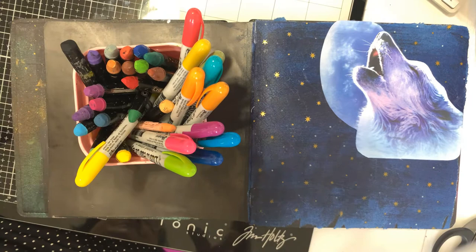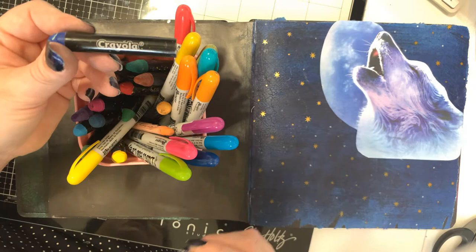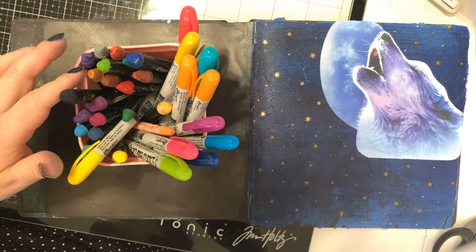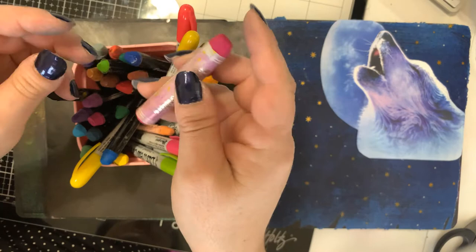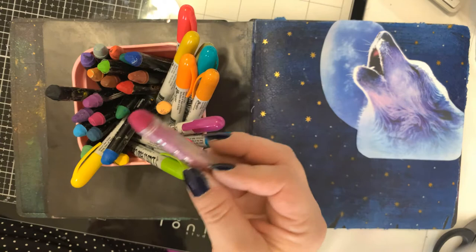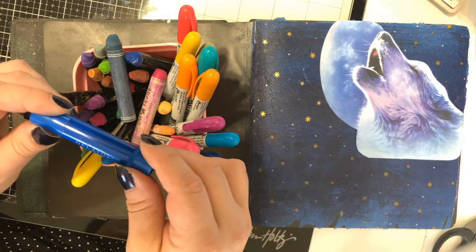Here I have a container of Tim Holtz distress crayons, as well as Crayola crayons — I really like them, they come in a nice pack at a very fair price and they're very versatile. I also work with some Vicki Booten crayons in different colors, which I picked up at Tuesday Morning at a very fair price — they were actually on clearance recently so check Tuesday Morning out. And I have some gelatos too; I don't use them as much but they work really well and come in a lot of beautiful colors.